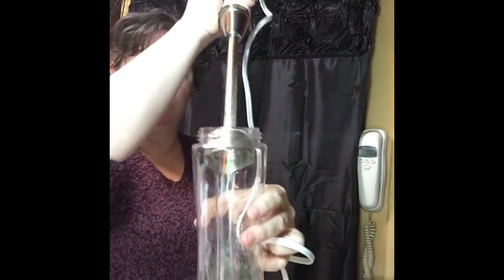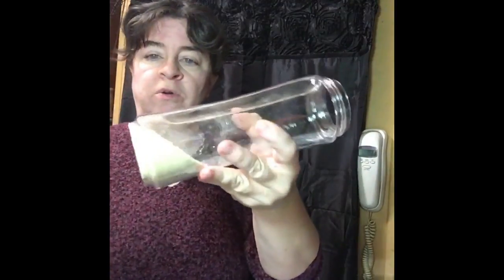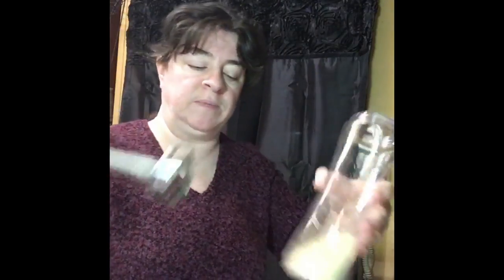I've taken some breadcrumbs — you can use pre-bought breadcrumbs, toast some bread and crunch it up, or take old stale bread, chop it up, put it in your oven and dehydrate it. You could probably use a food dehydrator too, then just crunch it up. I used my immersion blender, and it did take a little bit of work — I had to turn my bottle to use it.